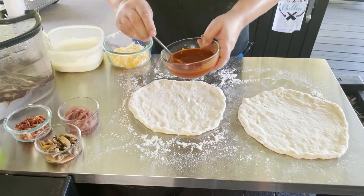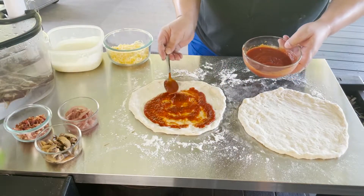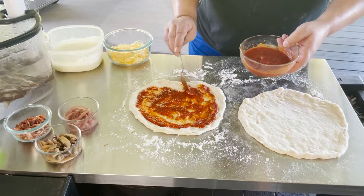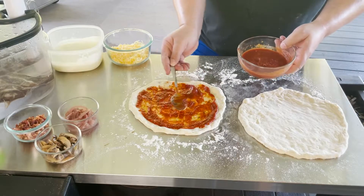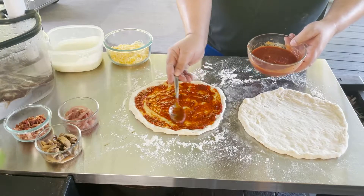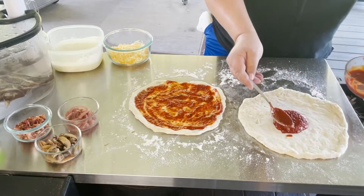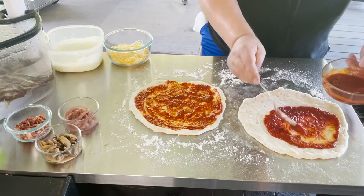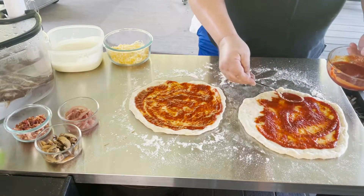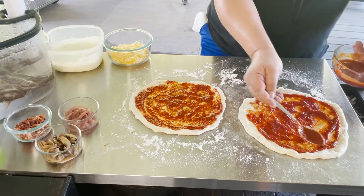I think both cookers are already up to temp. I'm going to do a little red sauce on both of these — not a ton, just enough to cover it, leaving a little edge. You can use any kind of sauce you want — white pizza, pesto, olive oil, or don't do any sauce at all. No rules when you're doing them yourself.